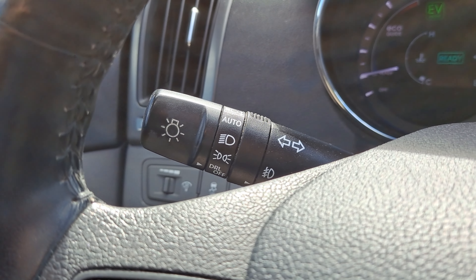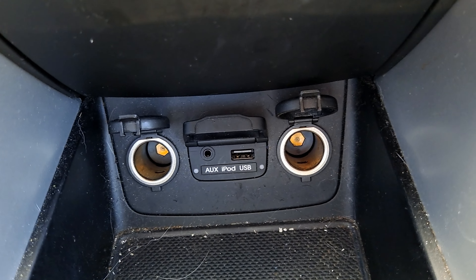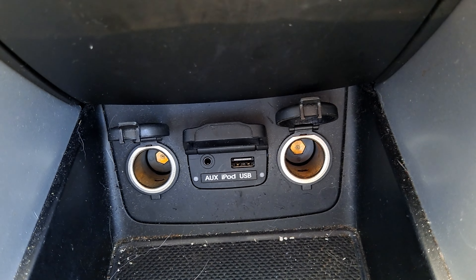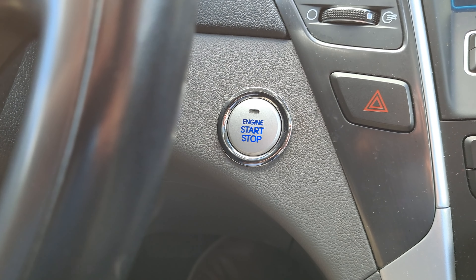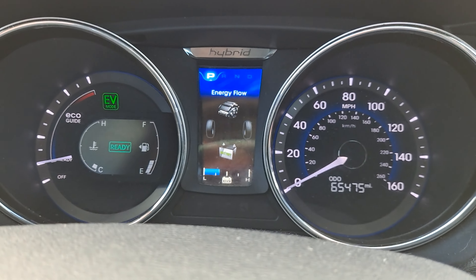You've got automatic headlights, Sirius XM, as well as plenty of plugins on the forward portion of your dashboard console area. You've also got push-to-start function here, and when we press that button to turn it off you have a nice little goodbye chime.